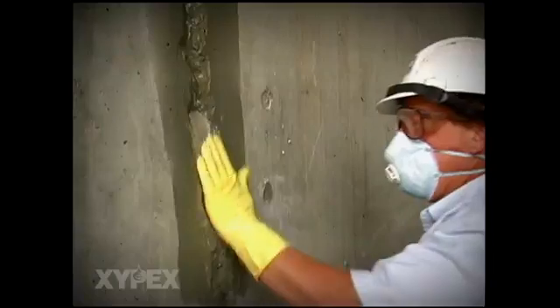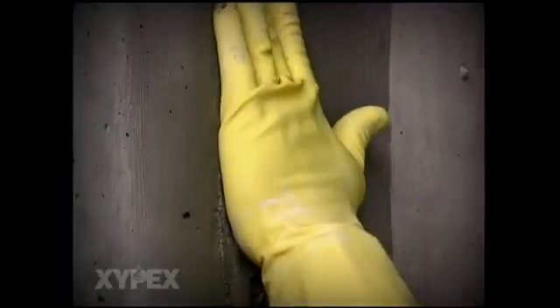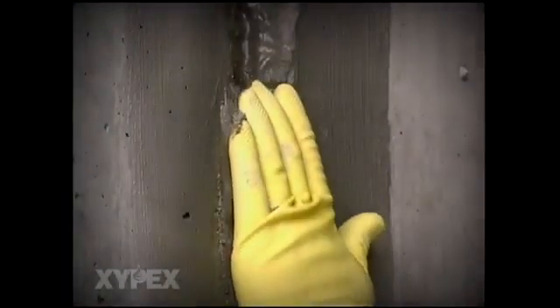Xypex dry pack is produced by a mixture of six parts Xypex concentrate with only one part clean water. Using a pneumatic hammer or a hammer with a wooden block, the dry pack is compressed tightly into the groove to half the depth. Brush apply another coat of Xypex concentrate on top of the dry pack and leave for 10 minutes.